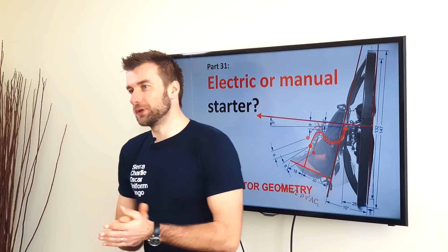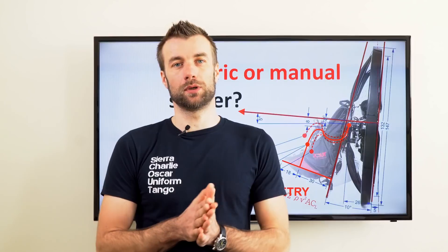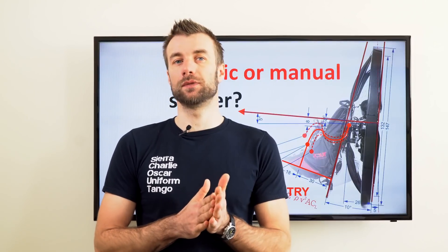Welcome back to our insights into paramotor geometry series. Thank you for your patience. After a long while, we are back with a few last videos left.